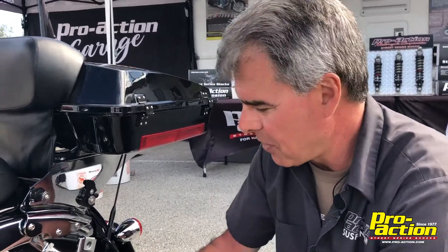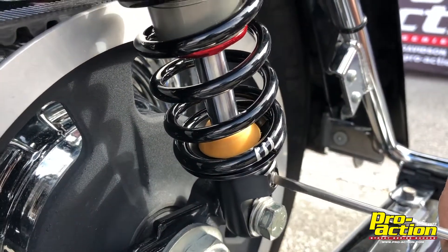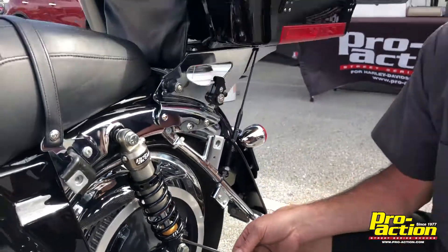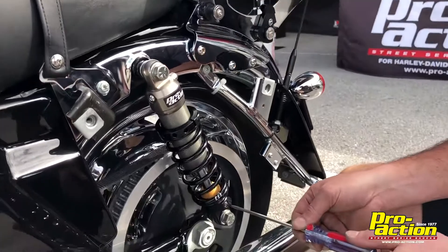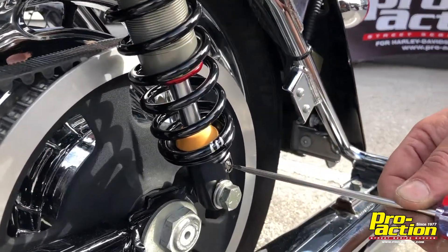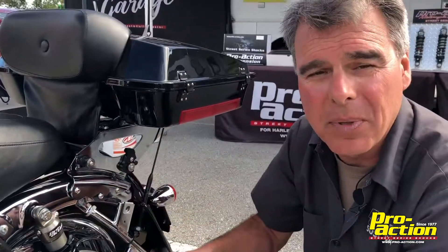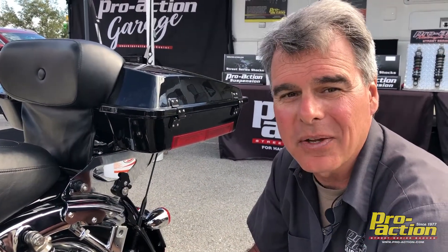The other thing we can do is on the free bleed — if we go clockwise it makes it stiffer, counter clockwise makes it softer. Once you get your spring adjusted, if it still feels a little busy in the back, take this and go one click at a time counter clockwise. That'll soften it up and speed up your rebound a little bit, so it'll make it softer and flow along, picking up the flow of the road a little better. That should cure your situation where it's too stiff.